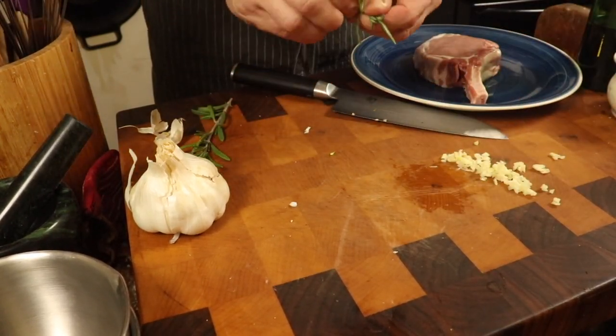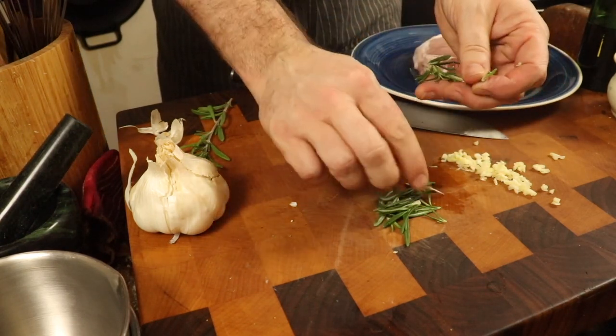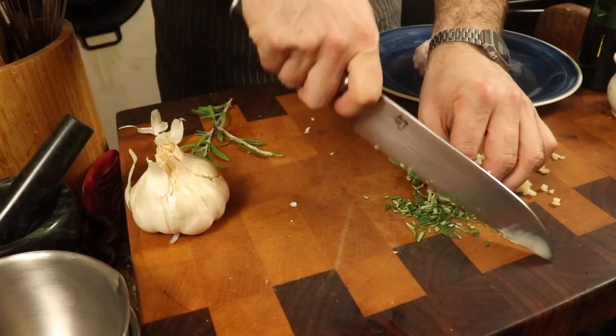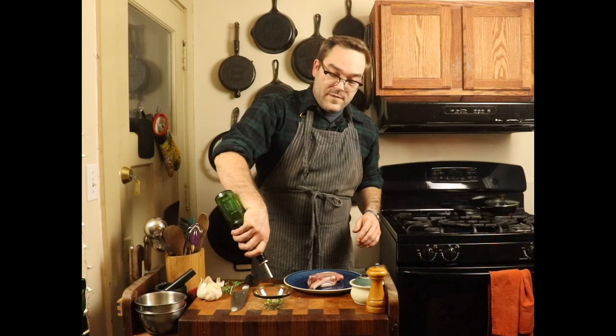And now for our rosemary — we don't need a ton. We're going to reserve some to put as a sprig on the pork chop before we put it in the oven. My cutting board here also shimmies a little with the music. Now we're just going to take a dish and put our garlic and rosemary in, then add some olive oil to it. That way we can mix it around and use it as a rub for the chop.